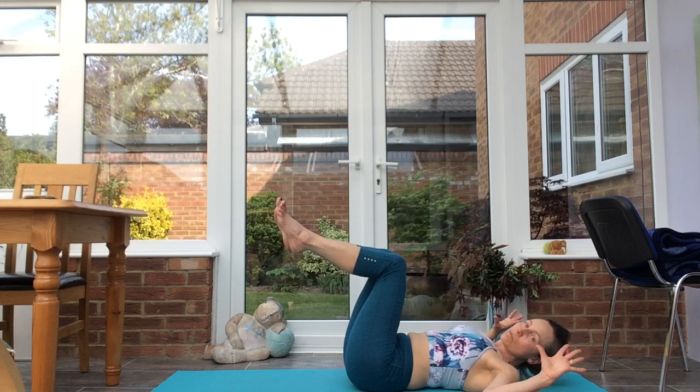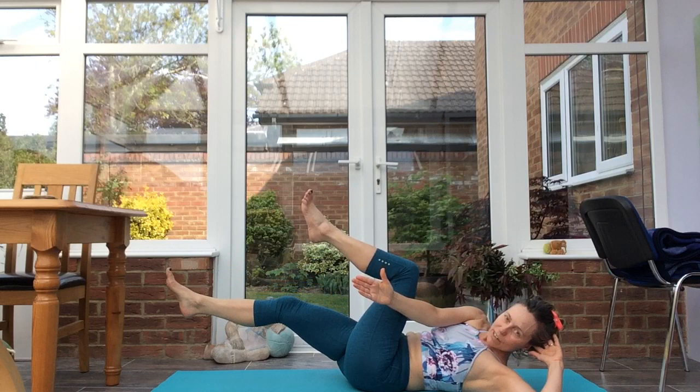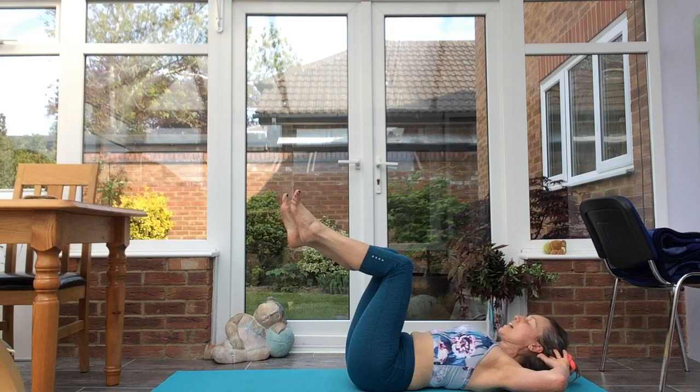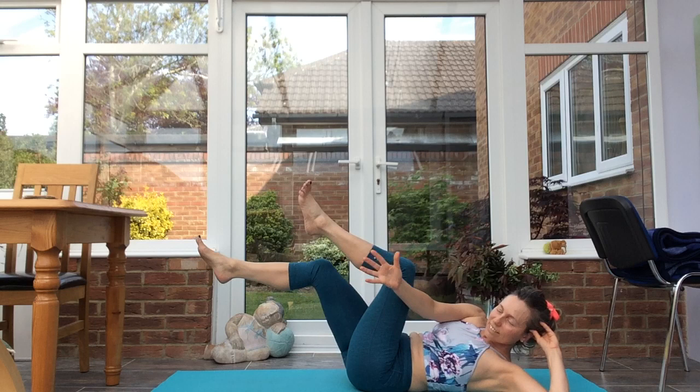Bring the knees over the hips. Take the arms, elbows out, hands alongside the ears. Inhale, exhale, bring the right hand to the outside of the left leg, straighten out the right leg to the hover. Inhale, exhale, take that the other way. Inhale, exhale — working the obliques.